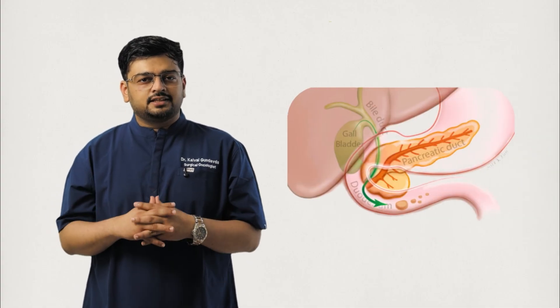depending on the type of Whipple operation performed. These organs sit very closely together, sharing blood vessels and ducts. That is why they need to be removed together when a tumor arises in the pancreas head.